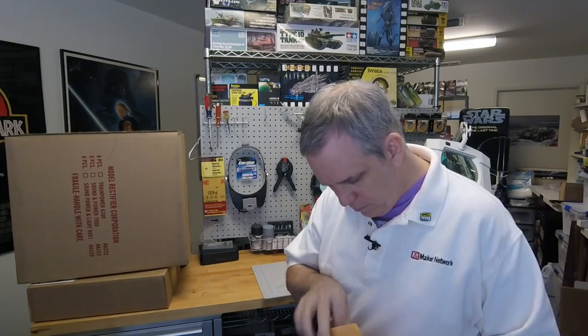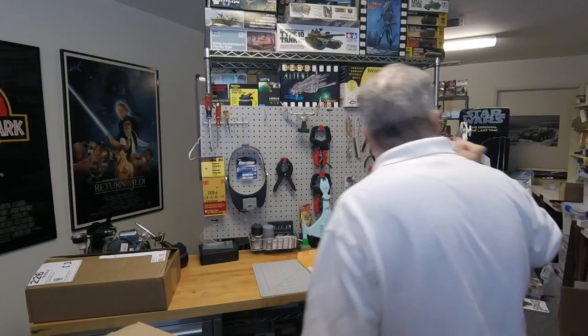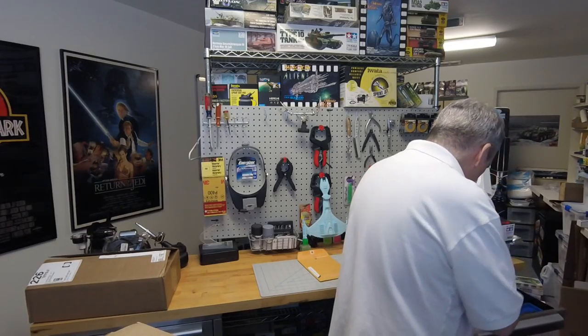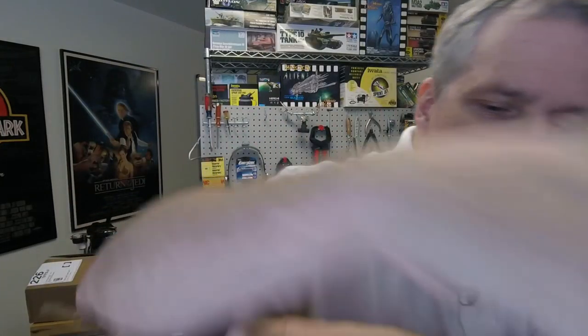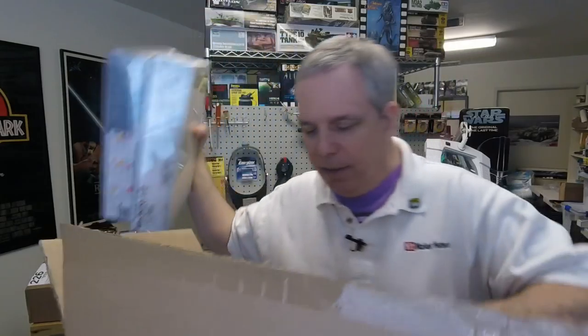What do we got here? This is something from the local hobby club — let's see what's in this one. This is from MRC, probably going to be some Academy kits. Let me break out the exacto — lots of paper. Many, many kits actually.